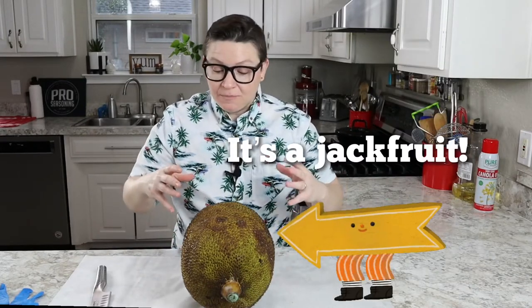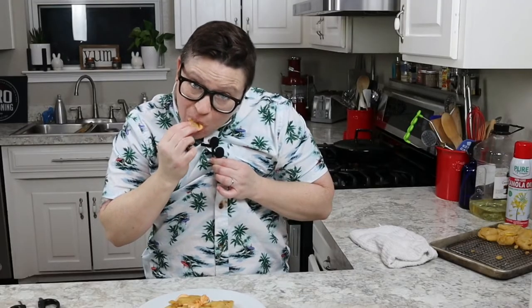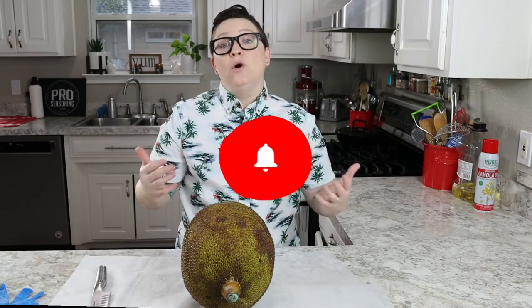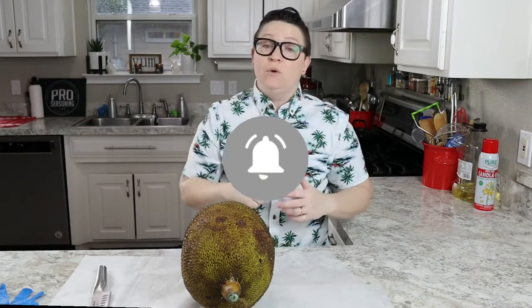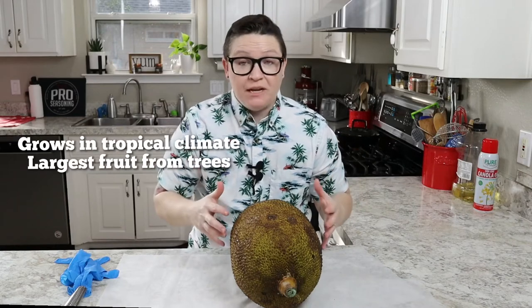Today we are cutting up this gigantic jackfruit and we are going to make a vegan dish out of it. But before we begin, go ahead and smash that subscribe button, hit the little bell so you know when I'm posting again, and as always leave a comment down below after you watch the video.